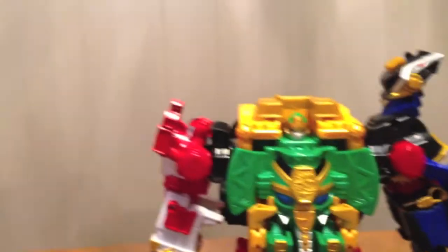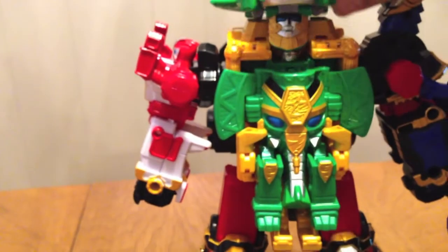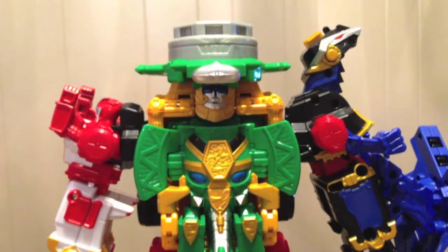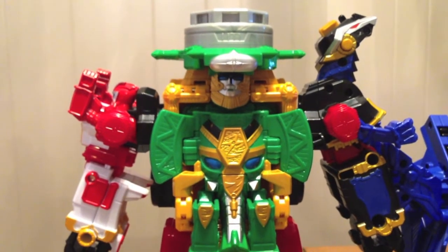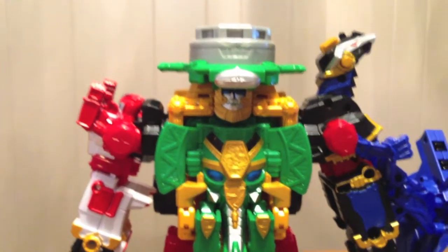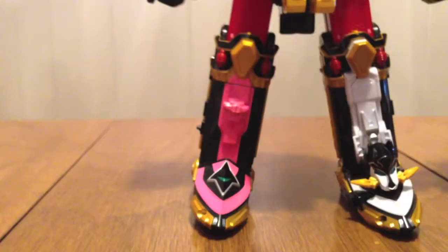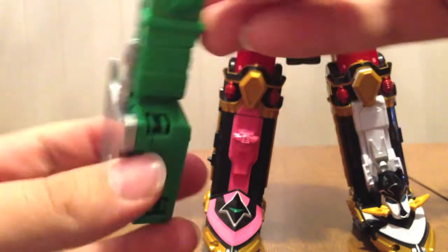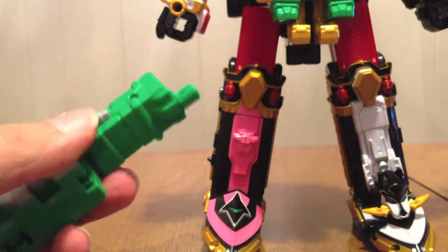Beautiful. Now he needs weapons. We've got the little blades in the feet — there's this part back here, fold it out, and now it can be held in his hand. This one actually goes in the Drago hand — the bladed part goes on the inside.